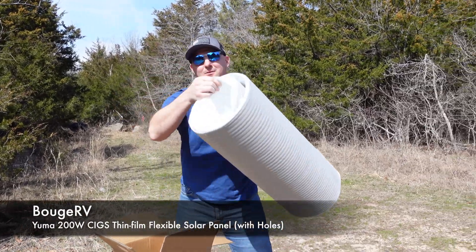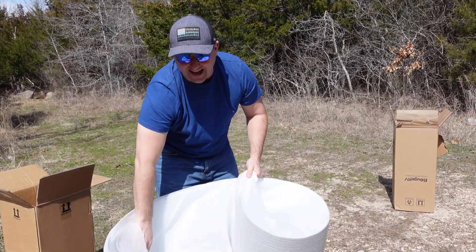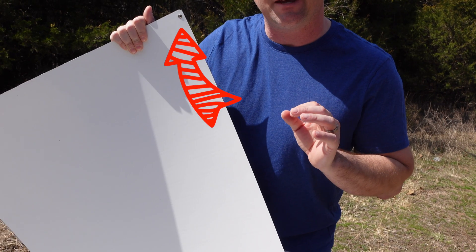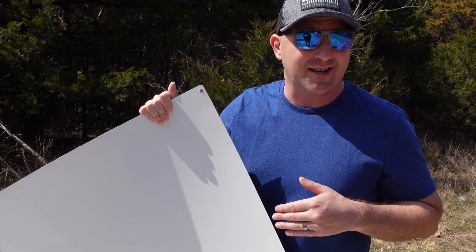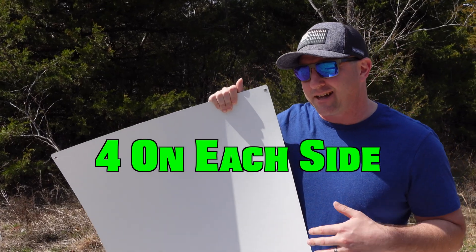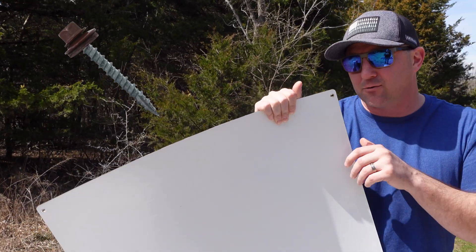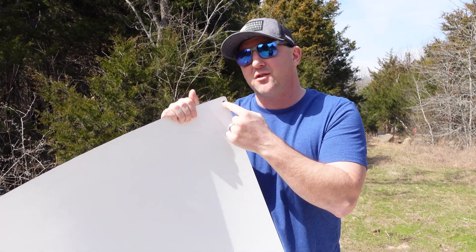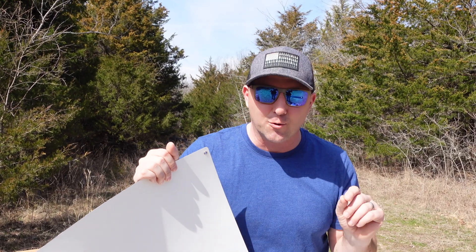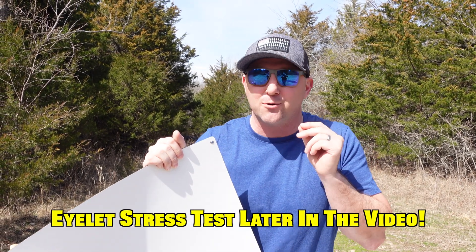This is the same panel but with eyelets on the corners. I'm not sure how strong these eyelets would be for mounting on something moving fast, like a car — they are very small. There appear to be four on each side, so eight eyelets total. They look perfect for sheet metal screws, great for something like a tin roof. Sometimes the wind can get up to 70 miles an hour here during storm season, and I'm not sure how well these grommets will hold up to those extreme winds.